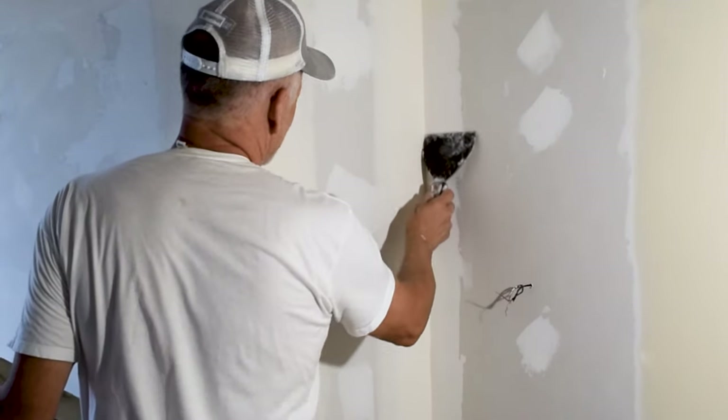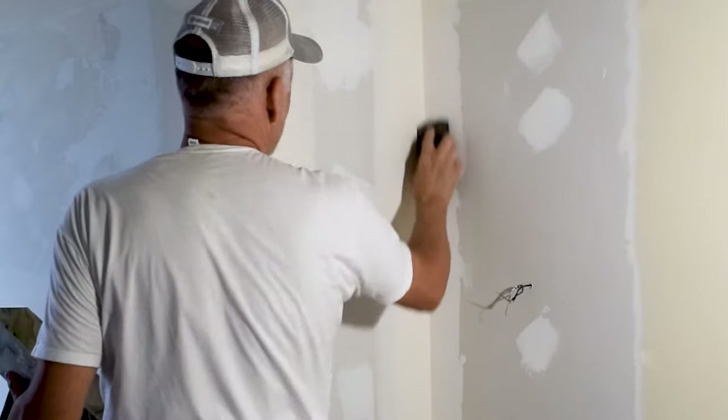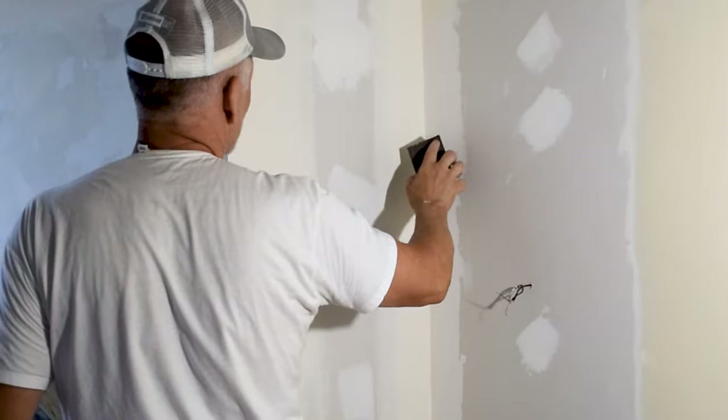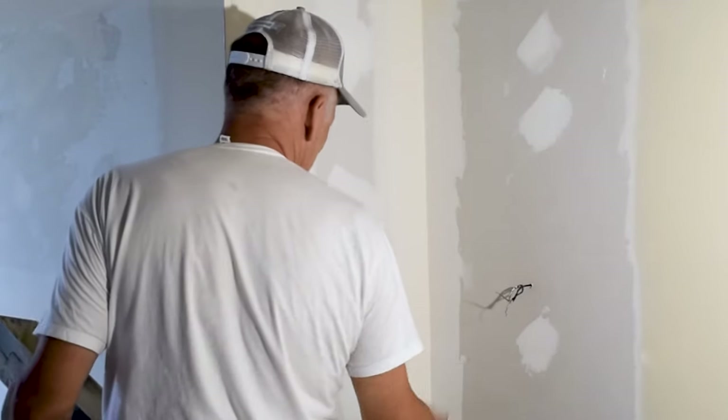The first thing to do is clean it up. There's some stuff in here — you could scrape it out like this, or you could sand it. Sanding is going to leave a little dust which sometimes makes the mud not want to stick as well, so if you can just scrape it, do that.